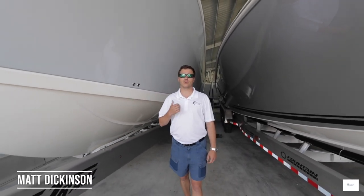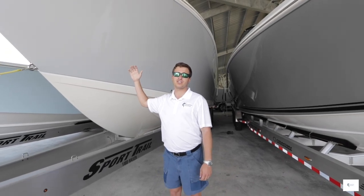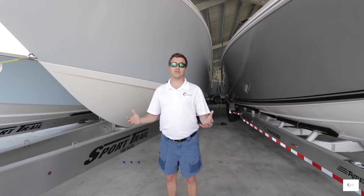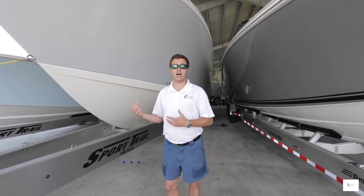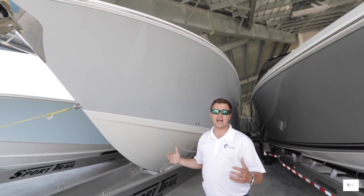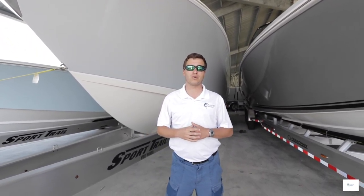Hey everybody, this is Matt Dickinson with Grander Marine. I'm standing in front of the new 360cc Sailfish. This is a brand new boat for Sailfish and we're here to show you and tell you all about it. This is our stock boat — gray with a white bottom. We're going to show you the ins and outs of the boat so you can see the quality and the standard features that the boat's coming with.